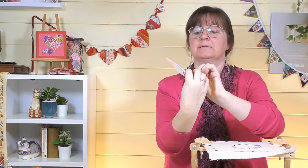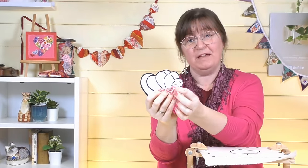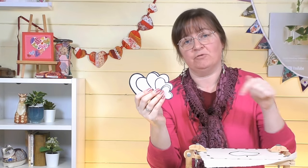I've got a free PDF for you with little heart templates — there are seven of them, seven different sizes. You can print this off, cut these out, and use these templates in your projects. I'll put the link for that in the description below this video.